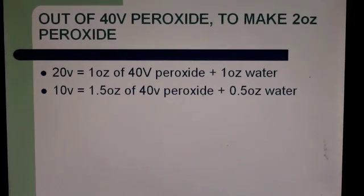20 volume peroxide can also be made from 40 volume: mix 1 ounce of 40 volume peroxide with 1 ounce of water, making two ounces total. 10 volume peroxide can be made from 40 volume by mixing 1.5 ounces of 40 volume peroxide with 0.5 ounce of water.